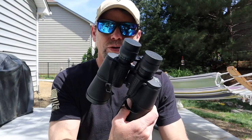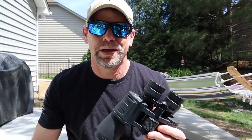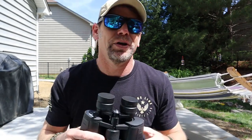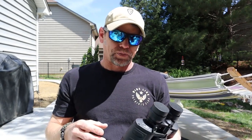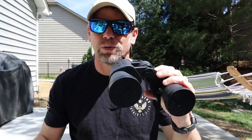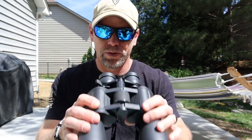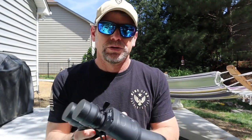Full disclosure: they did send these to me to review, which worked out perfectly because I wanted a new pair this summer. My current binos are only around 10x20, so not much range — to the point where I'd have to walk to the target to check shots at 100 yards when sighting in a rifle. With these, you don't have to walk; you can save a lot of time just by looking through them.